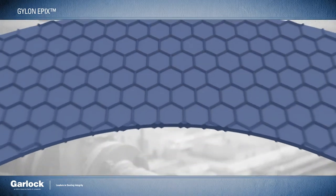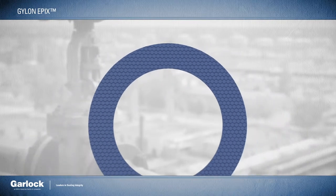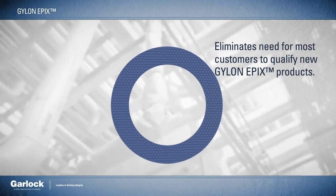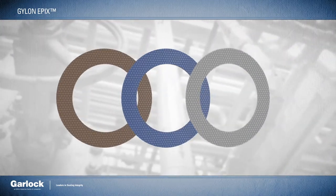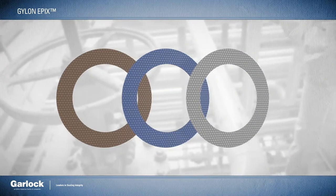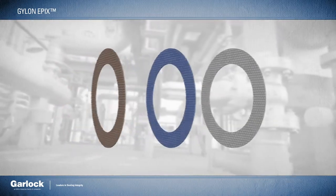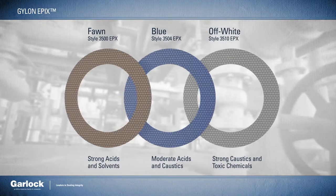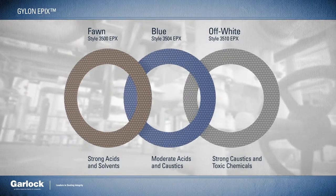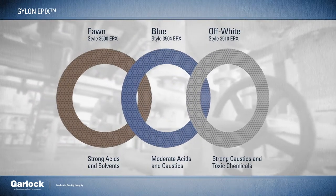Because it's constructed of the same PTFE material as the standard Gylon styles, it will eliminate the need for most customers to qualify the new Epyx products. In addition, this innovative new offering follows the same numbering and color-coding system as all other Gylon products: fawn for strong acids and solvents, blue for moderate concentrations of acids and caustics, and off-white for strong caustics and toxic chemicals like chlorine and ammonia.